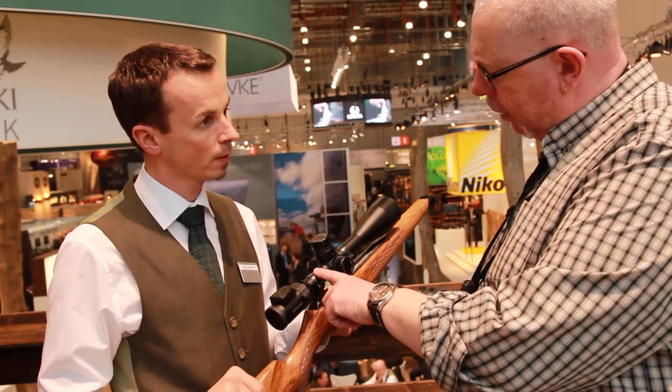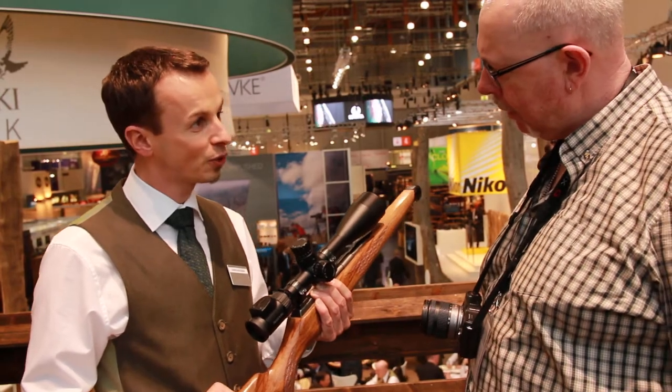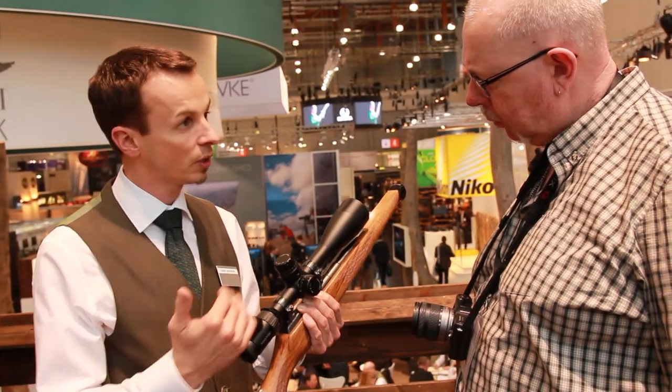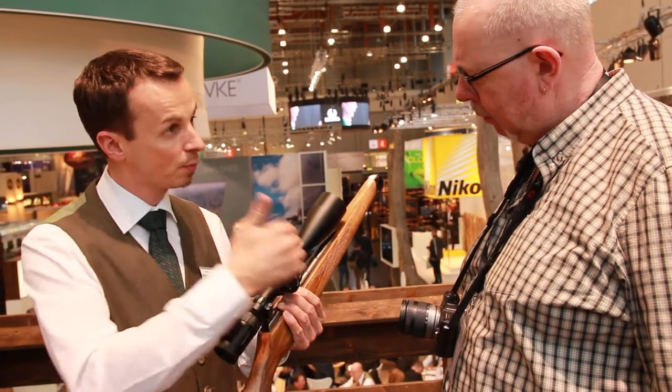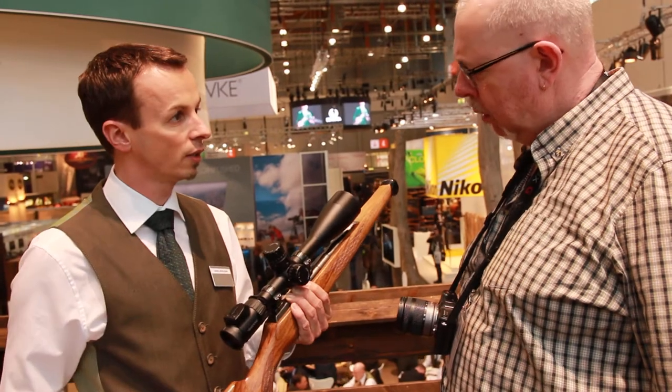It's a 30mm body tube, so you must have done something to get all that MOA into such a small body tube. Exactly — that was definitely a huge challenge to keep the 30mm tube. But related to the optical design, it was possible to have enough space for the windage and the elevation.